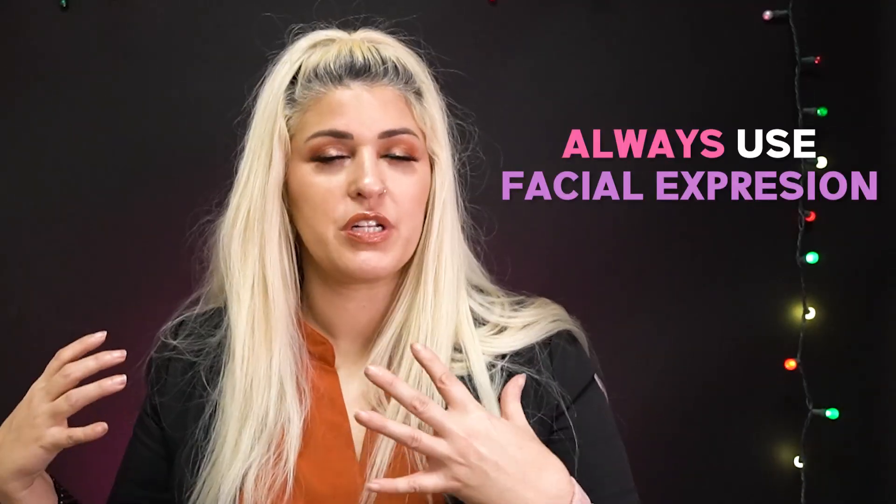A really good way to include facial expressions and make it natural is to always use them whenever you practice. There's a time when you need to focus on learning the sign — what are my hands doing, where are they going — but when you go to practice, be sure to include facial expressions. Every sign may just have a neutral resting expression, but if you practice with expressions you're much more likely to bring them in naturally.